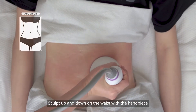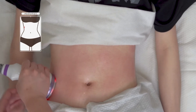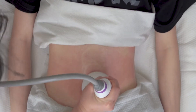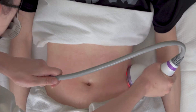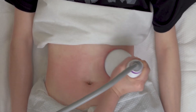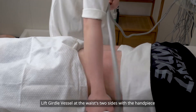Sculpt up and down on the waist with the handpiece, repeat 3 times. Treat body parts with more fat using the handpiece, drawing small circles. Adjust the release time to 0. Lift the girdle vessel at the waist's two sides with the handpiece, repeat 16 times.